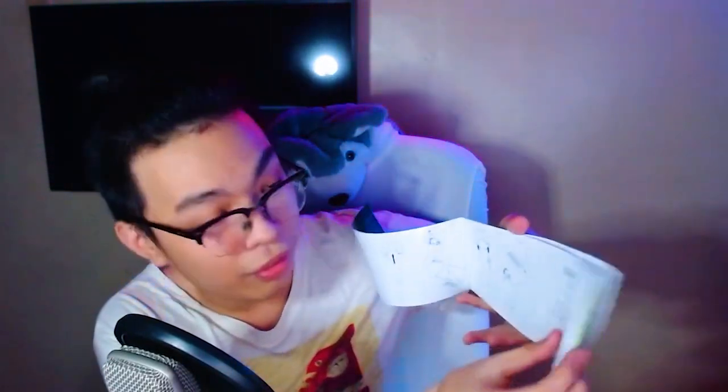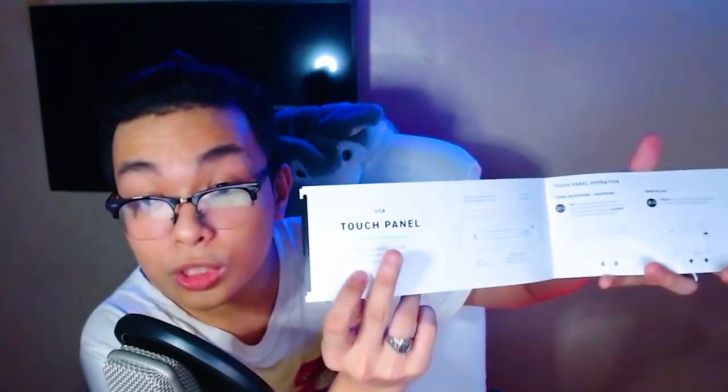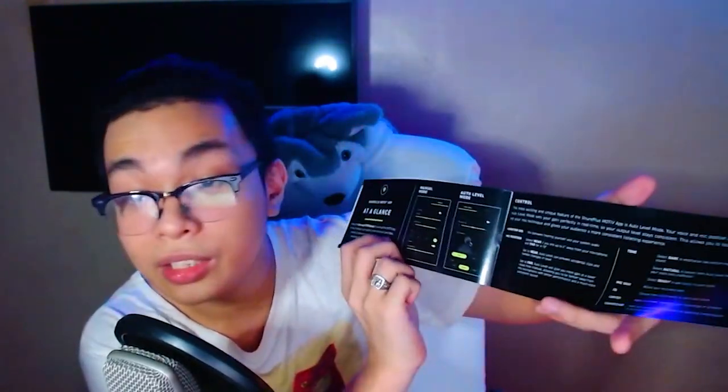Here is your Shure quick start guide and basically a manual. You go through it, you get to connect via XLR, connect via USB, the USB touch panel is also there, and here is how the app looks and how it will operate. If you want one for yourself, there will be a link provided below. Now I'm going to open this compartment — over here you have your two cables: this is for the USB and this is for the XLR connection.